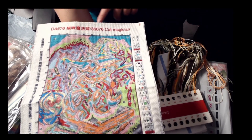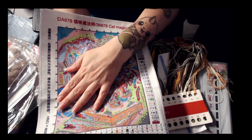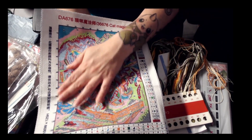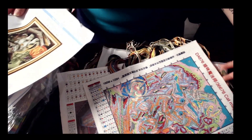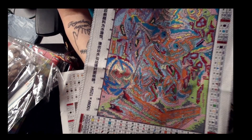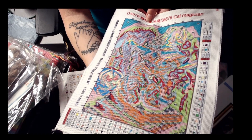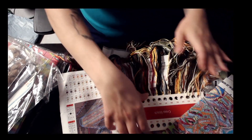It has all the product code — Cat Magician is the name. It is 100 wide by 125 high for the stitches. I believe I said how big it is — it's 25 by 32 centimeters. But you can clearly see the cat and the pumpkin, the book, kind of the spider web. It is super cute.